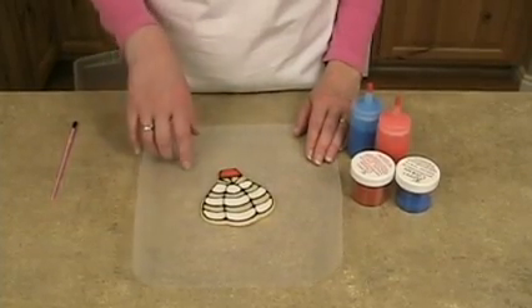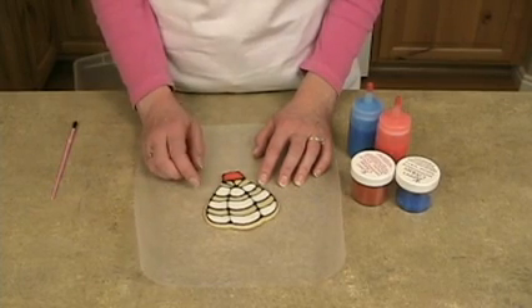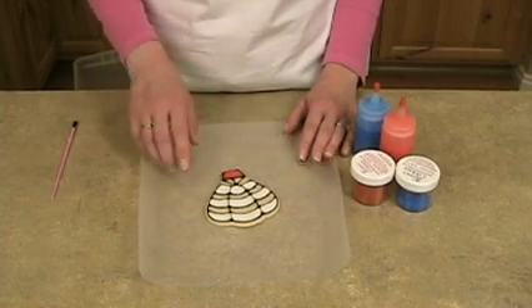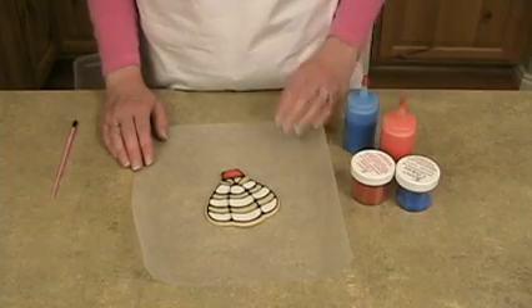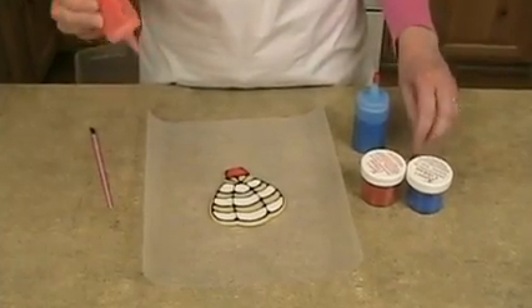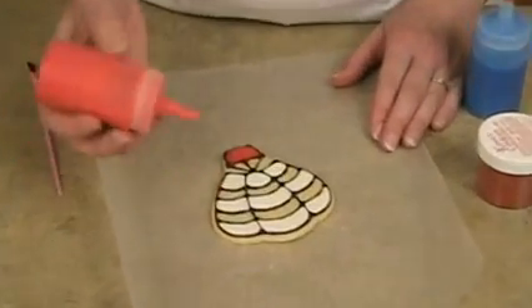I've taken it this far because we need the parts that aren't going to be sugared to be very dry before we do the sugaring. If you need help with the outlining and filling in, be sure to check out parts one, two, or three of our video series. Now I'm going to fill in — I chose the corn syrup icing for this part, but the buttercream works just as well.